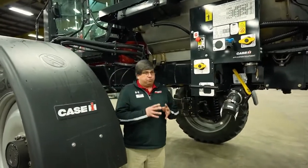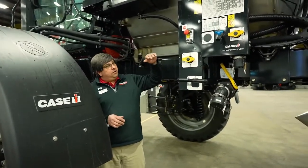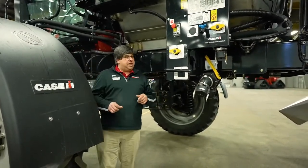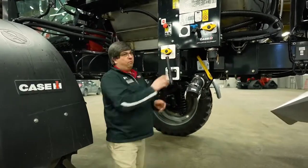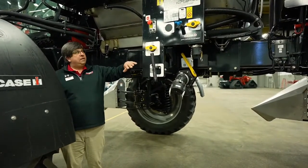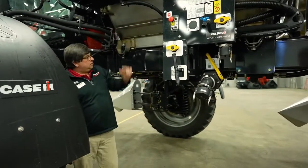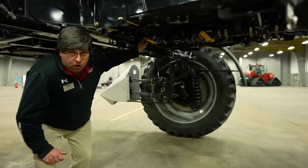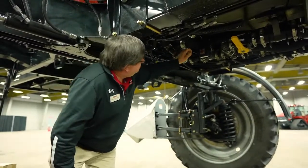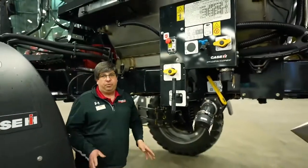If I'm spraying in the field and I happen to blow a product line, the first thing I need to do is turn the key off, come down here, and shut the sump valve. Once I shut the sump valve, the flow of product will stop going to the booms. However, if I'm half or fuller with product in my tank, we have a manual agitation or sparge valve. If product is still coming out of the lines, I need to shut my manual sparge valve off along with my main sump, and that will totally stop product from flowing.